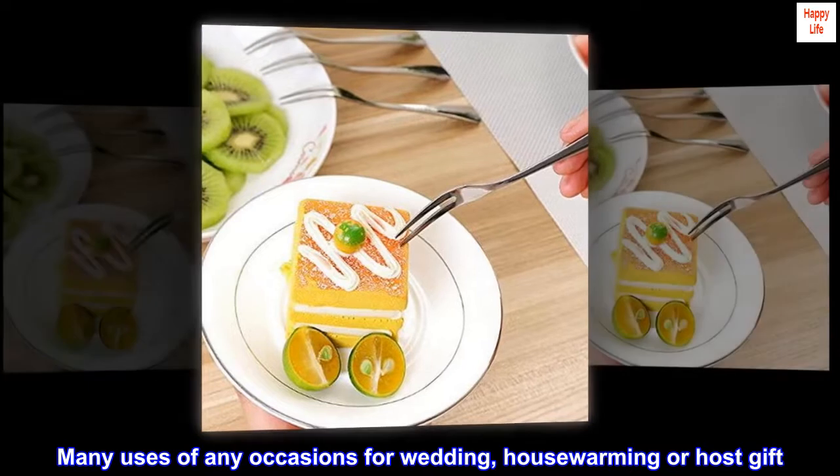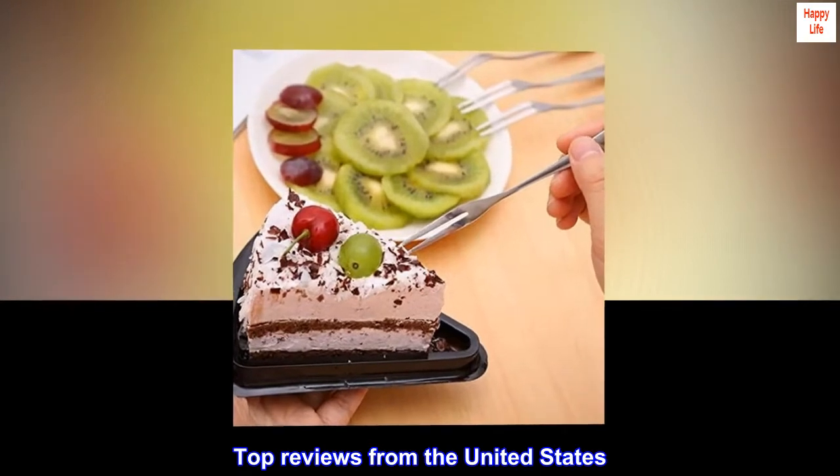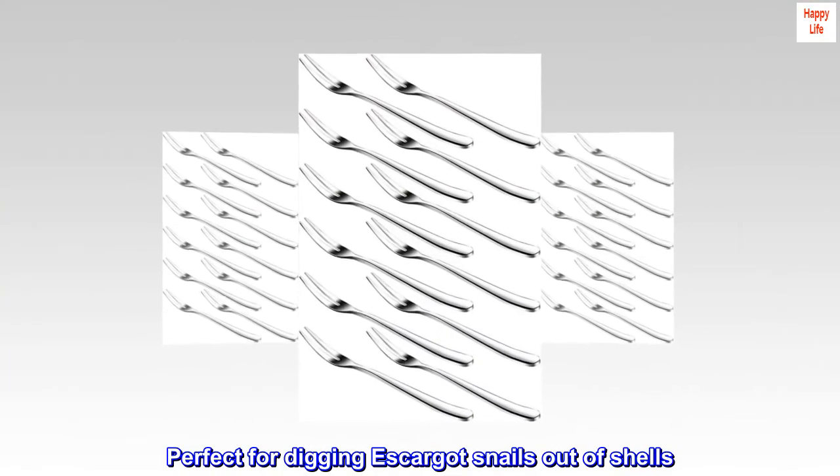Many uses for any occasion — for wedding, housewarming, or as a host gift. Top reviews from the United States: perfect for digging escargot snails out of shells.